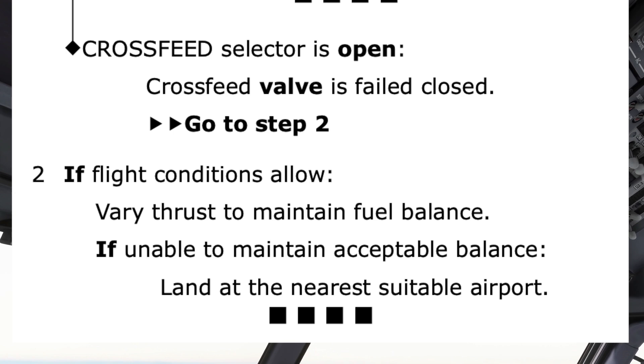Notice that certain words are in bold. The step is only taken if flight conditions allow, and a landing is made at the nearest suitable airport if unable to maintain acceptable balance.